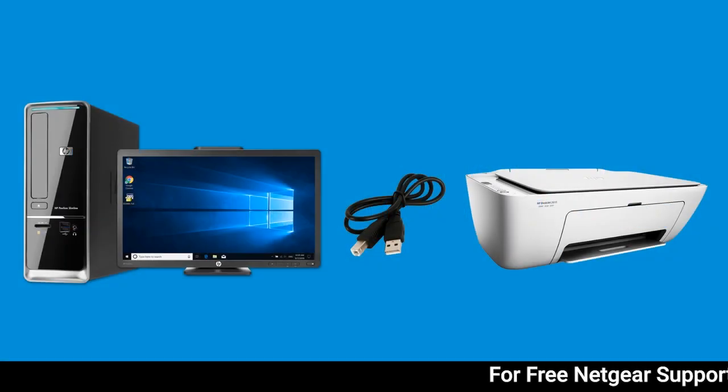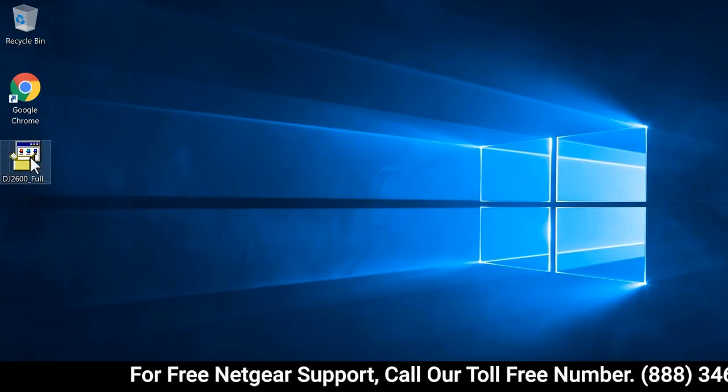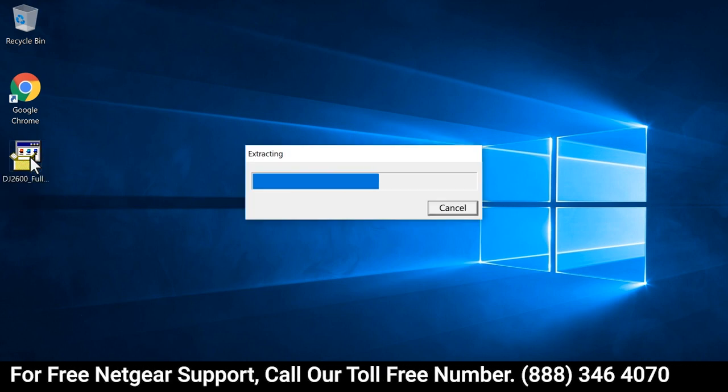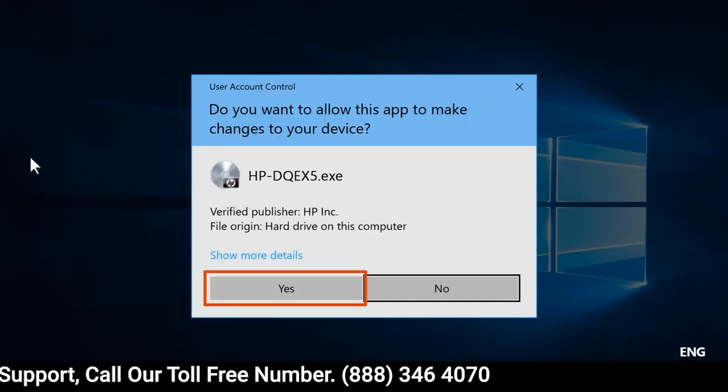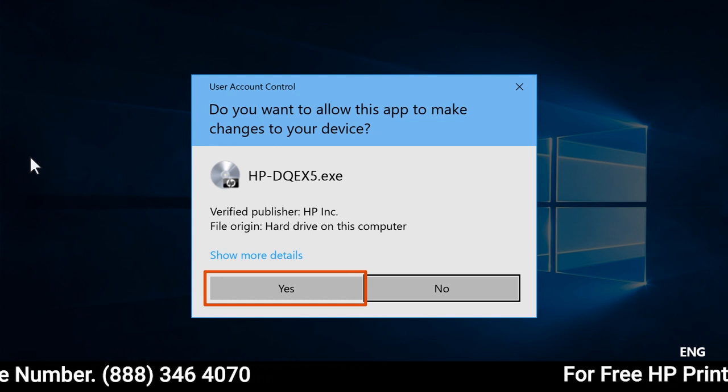Connect and install an HP printer using a USB connection and a full feature driver in Windows, and then open the file to extract the software. If a Windows prompt displays, select Continue, Run, or Yes to allow changes to your computer.